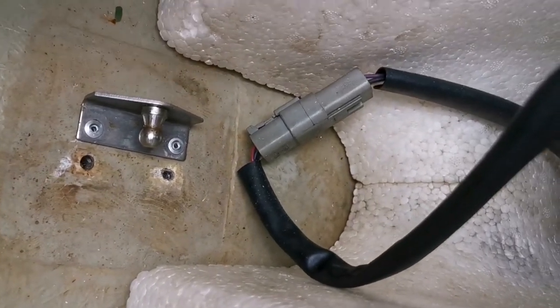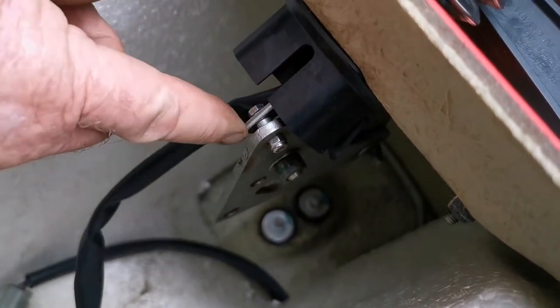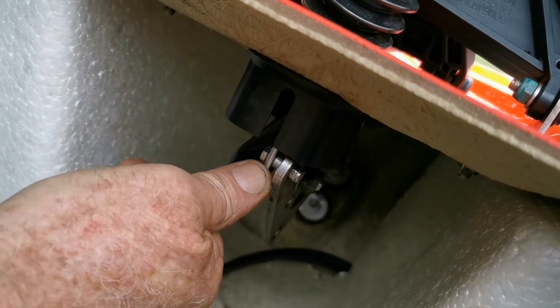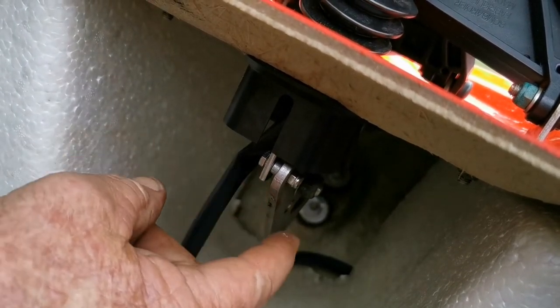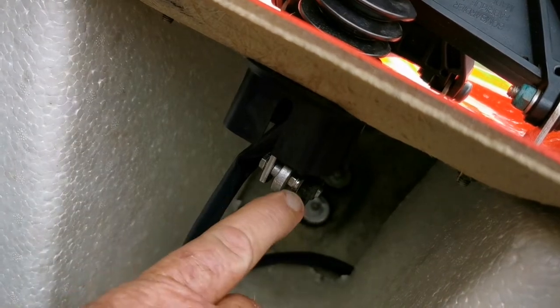Reading the service bulletin, they say to disconnect the connecting shaft which raises and lowers the hood from this rectangular plate. We'll undo this bolt here — seven millimeter ring spanner and a small adjustable shifter.